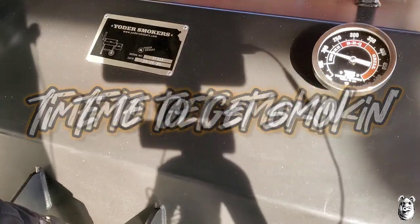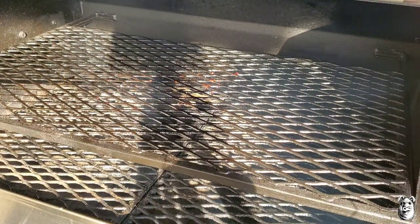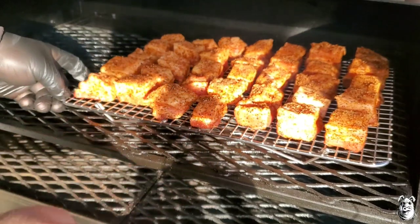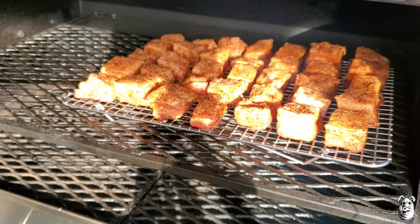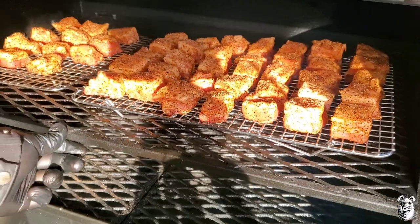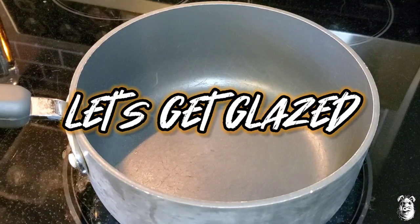We got the smoker set to 250. We're going to do a little bit of upper deck cooking. Let's get our little pork belly bites on there. We do have enough for another tray here — get these going up over here. We'll let this run probably for about an hour to an hour and a half or so. Let's toss together our maple bourbon glaze.